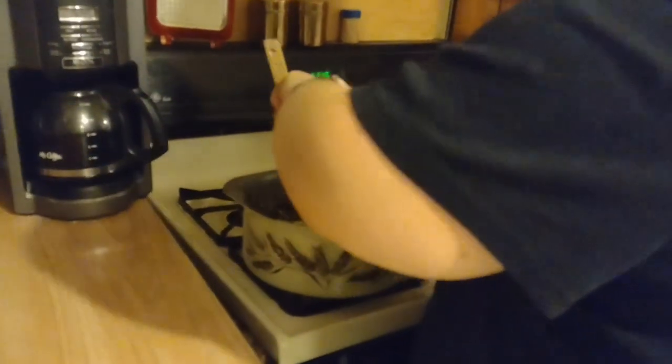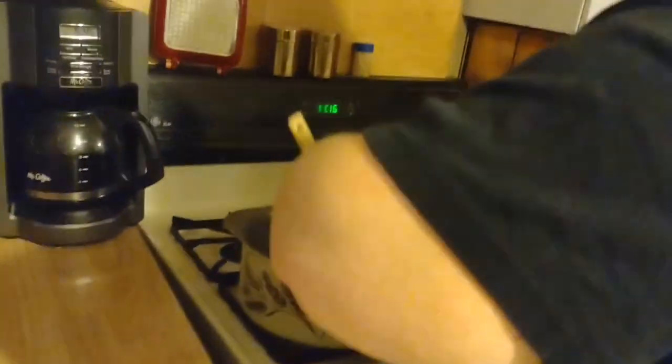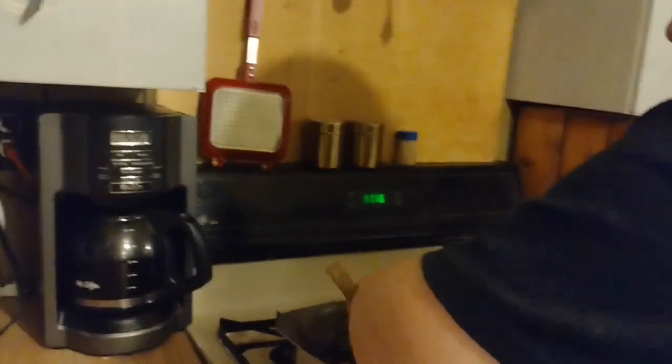Don't worry about my beeping timer for a minute — I have to open the microwave to get it to stop. You could also press the stop button. Oh yeah, I can do that too — opening the door I don't really have to think though. It says to let these sit for five minutes in the pan.